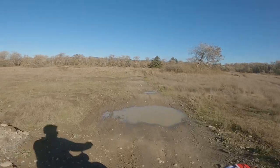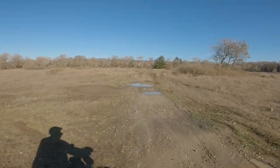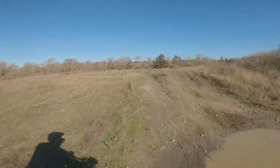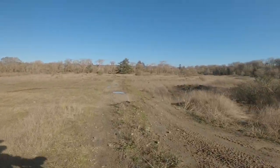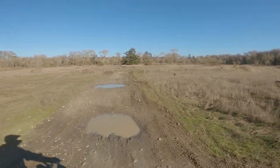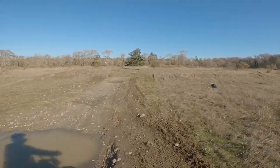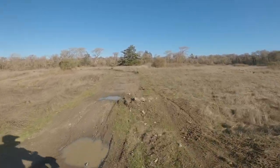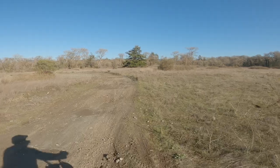Big mud puddle — through that, no problem. Skirted that mud puddle — oh, almost lost the front end again. That's what happens with the small knobby tires, but they're not bad for stock. It'd be nice to have a little more aggressive knobbies, but you can't have everything for the price.